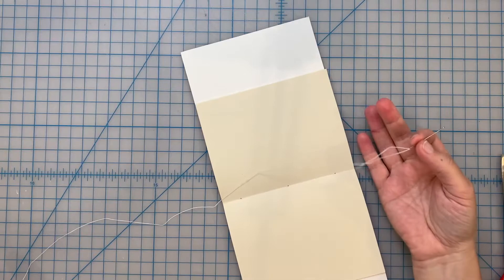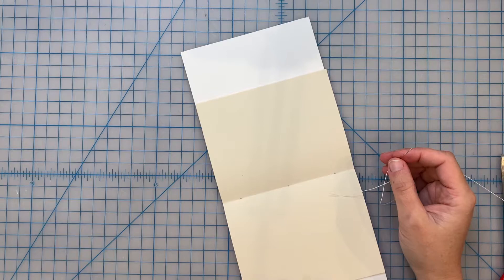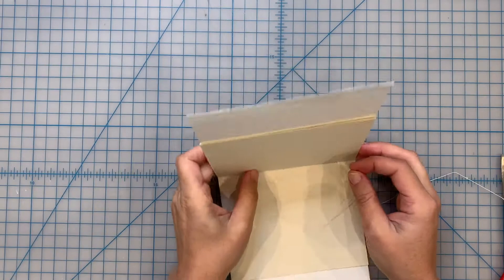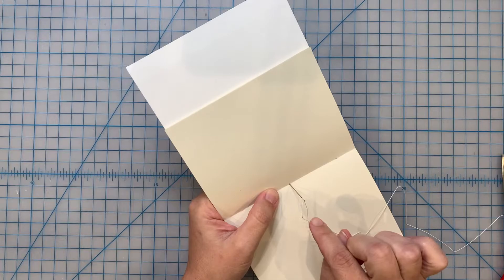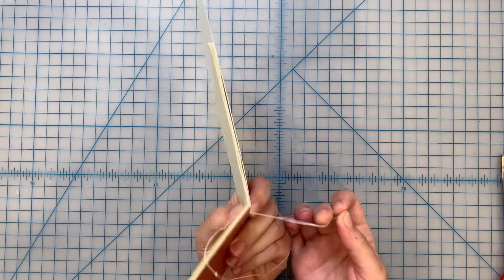This binding is very simple. You can start on the outside or on the inside - typically I start on the inside. I think visually it looks a little bit better, and it seems to be more appropriate for the things I usually teach. The important thing to know is wherever you start, that's where the knot is going to end up. So you're going to go through the center sewing station and go through that whole text block, the whole signature, and through the cover as well.